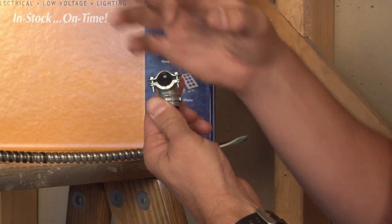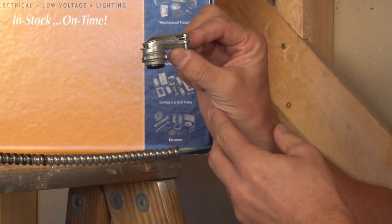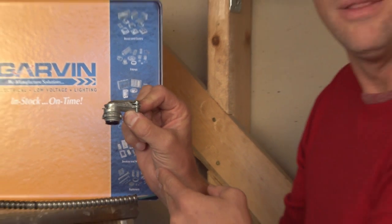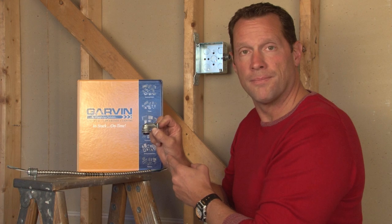The cable turns, and the two screws are clamped down for a tight, secure fit every time onto the flexible metal conduit. These also come three-eighths inch through four inches.